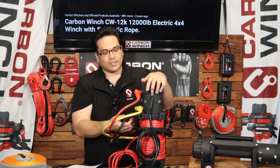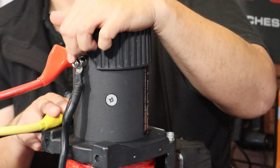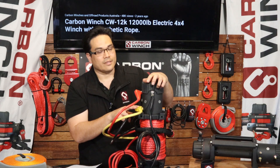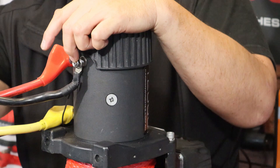We've also got a solenoid earthing wire. This must be earthed here, not anywhere else — not on the chassis or anything like that. This is your negative ground for the battery.